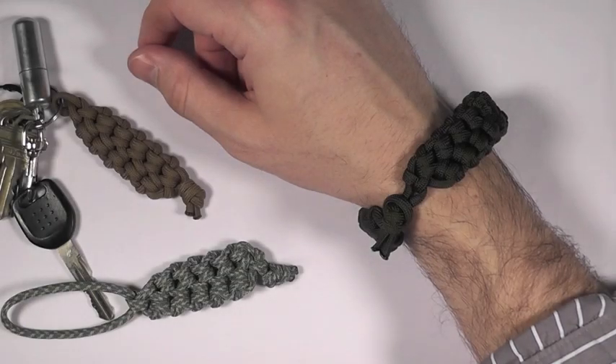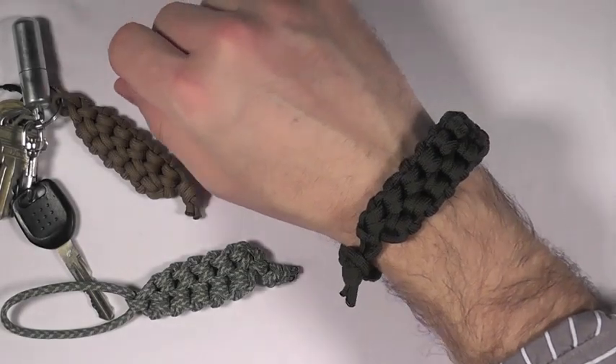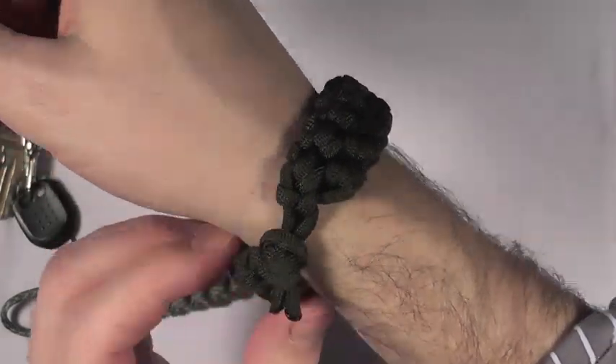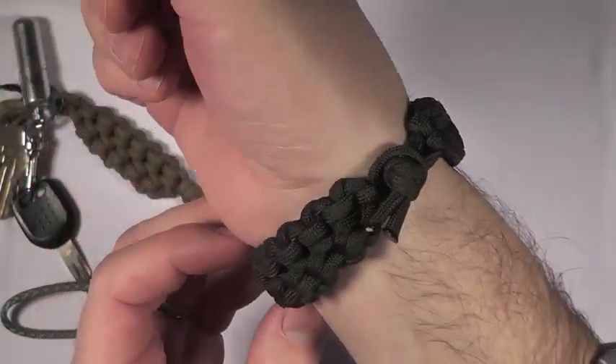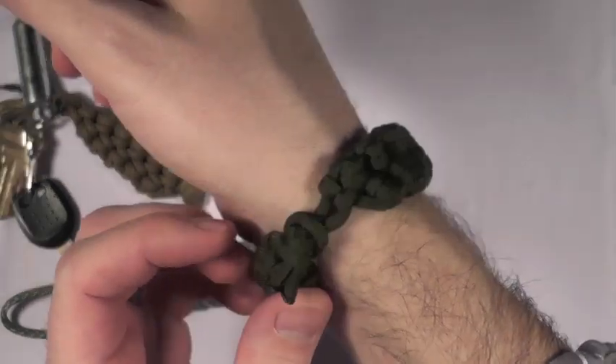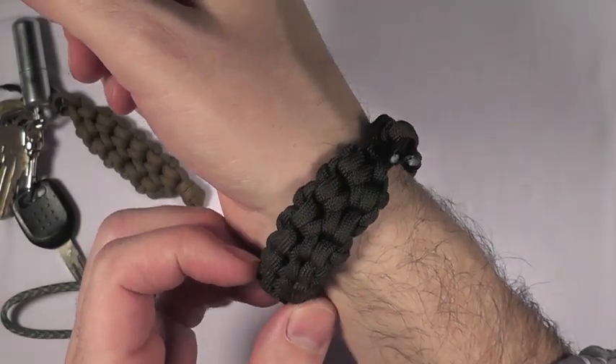Hey my friends, LeiboyScout here. If you've been watching my channel for a while, you've probably seen this paracord bracelet before. This is based on the Ripcord Sinnett, designed by Tying It All Together. He's got a great channel full of paracord tutorials — I highly recommend that you subscribe to him.